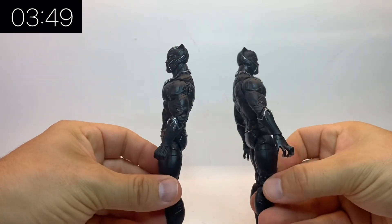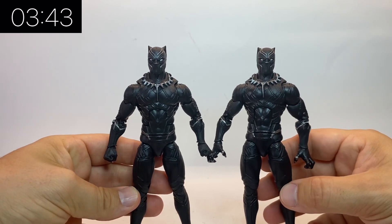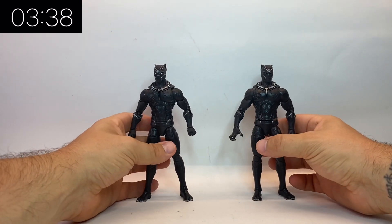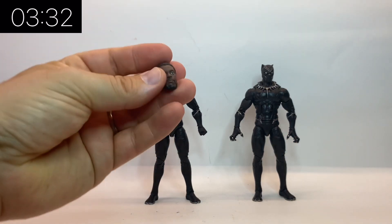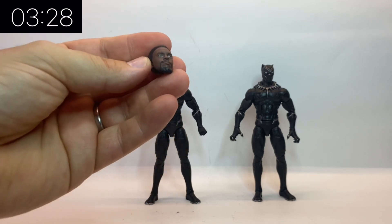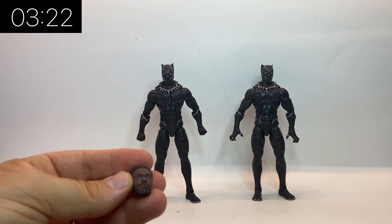The one on the right-hand side of the screen is the older one, and the one on the left-hand side is part of the Legacy wave. As you can see, they are pretty much identical — there are no real changes at all — so I'm going to have to keep them on separate sides otherwise I'll confuse them. Now the head that comes with the new Legacy figure is on the left-hand side of the screen, and I'm going to bring in the other one on the right.